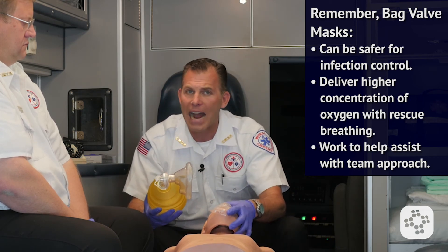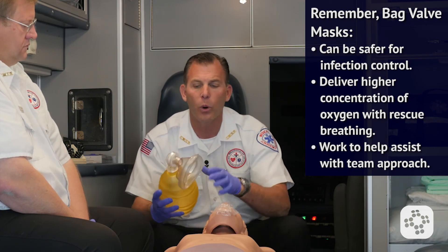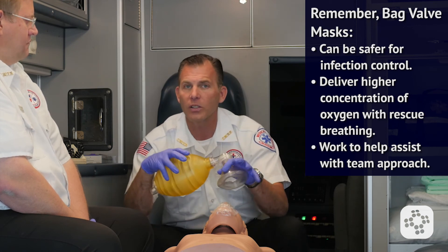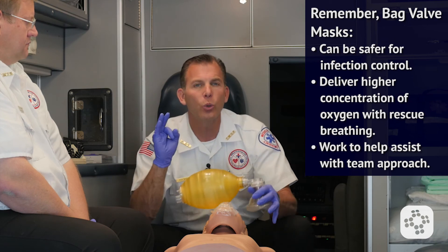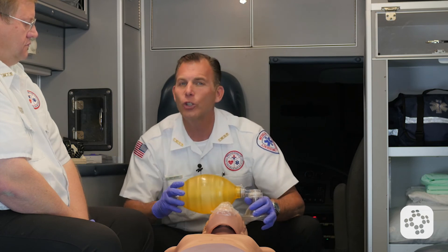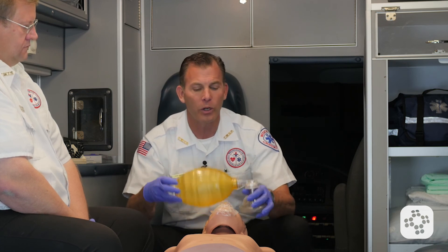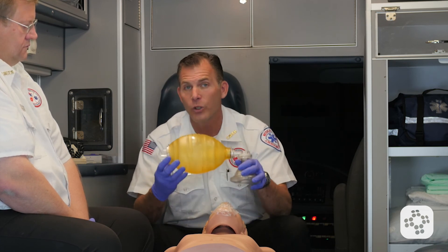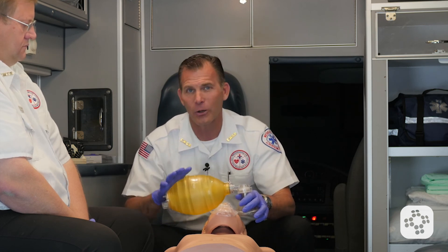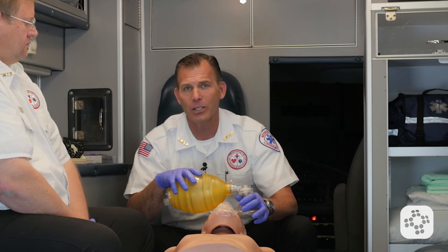The patient is going to become anoxic — they'll run out of oxygen — and we'll be doing more harm than good. If your protocols state to use a bag valve mask, it's a tool you simply have to practice with. I believe everybody can get proficient with it, but not without practice. If you're supposed to use one or see the benefits of using a bag valve mask, get your mannequin out, get your bag valve mask out, and start practicing so you can become a well-versed rescuer in airway management.